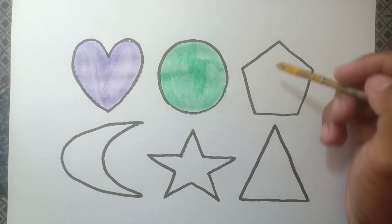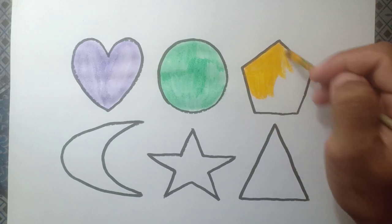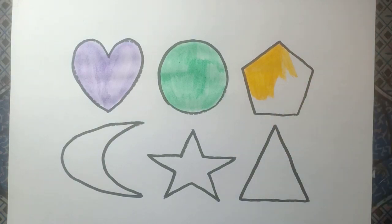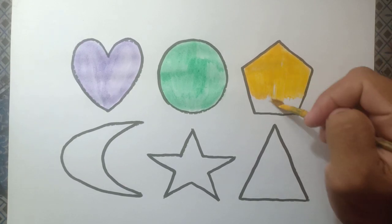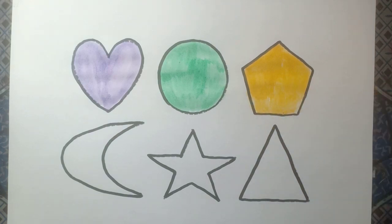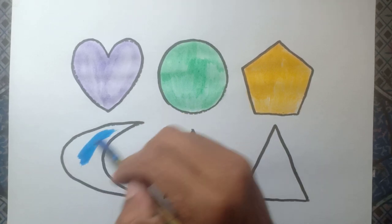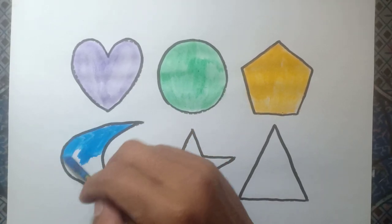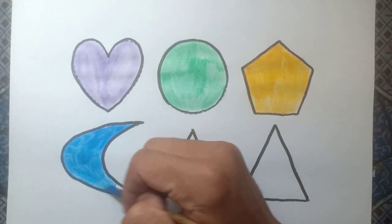And pentagon, yellow color. And crescent, blue color.